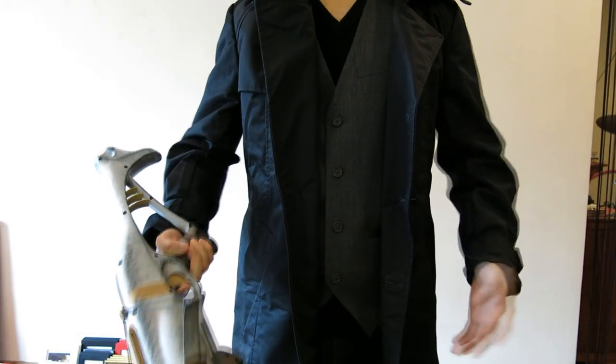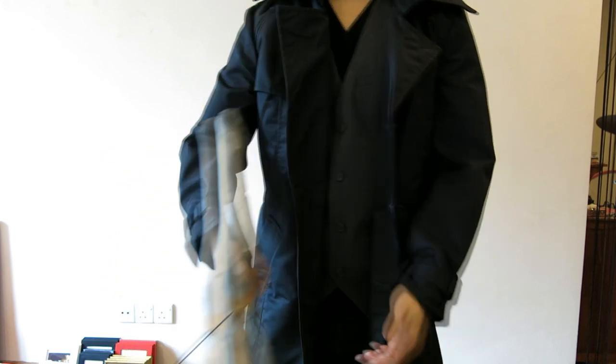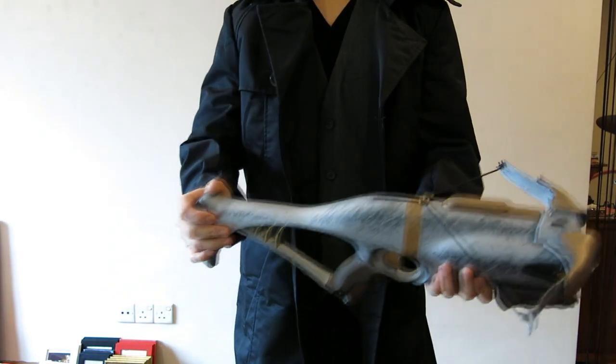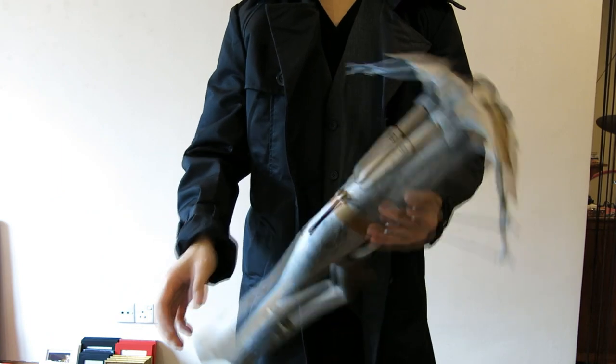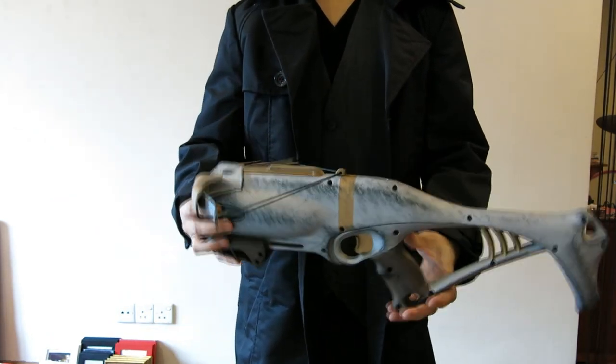This is the final costume all put together. I have all my clothing on as well as my boots down below. I have my Van Helsing crossbow in its finished form over here. There has been some dry brushing and weathering done to this blaster.